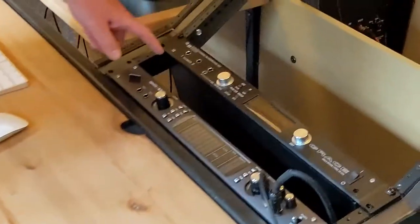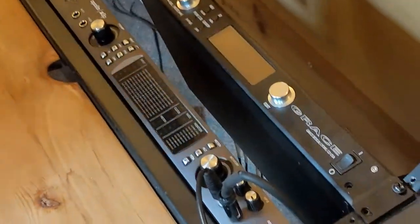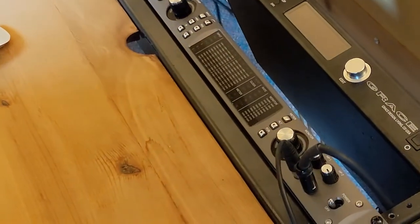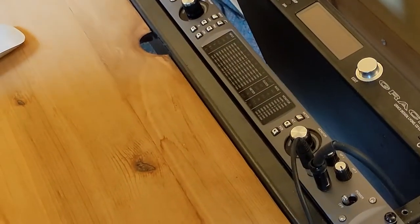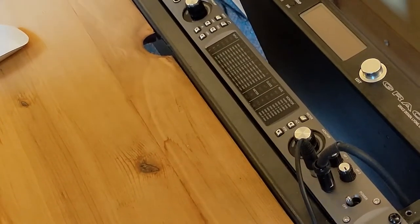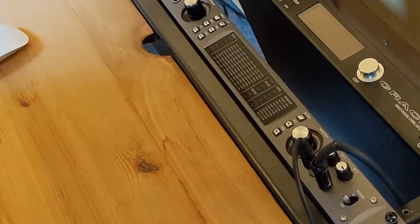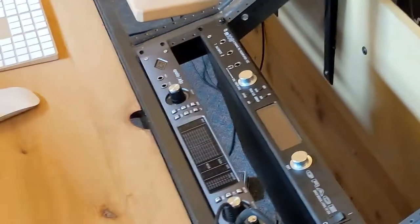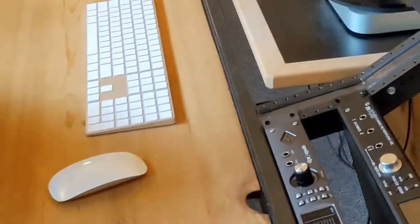The studio itself is really based around this device right here, which is the Apollo interface. What this does is act as an interface between the analog world — mic signals or line level signals coming from a keyboard or any kind of audio signal — and gets it into the computer. This is where it's all connected right now, and what I thought we'd do today is do a little test recording in here.